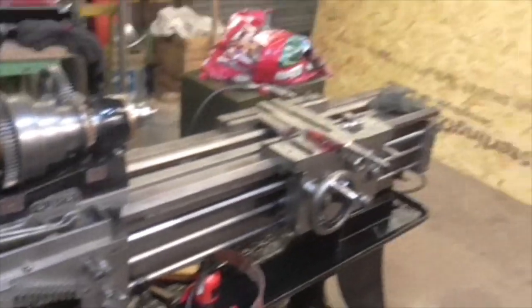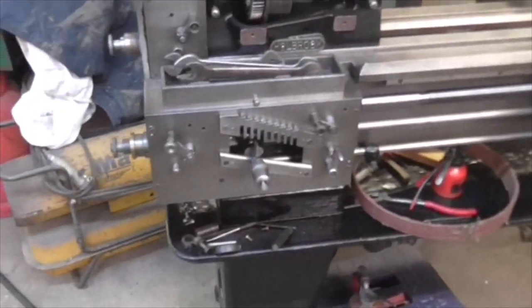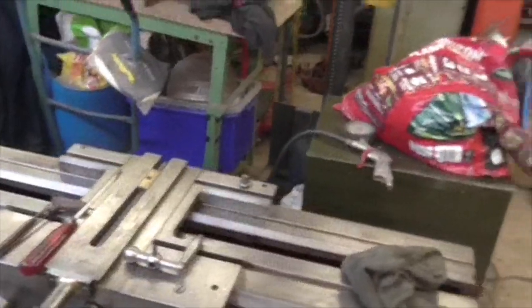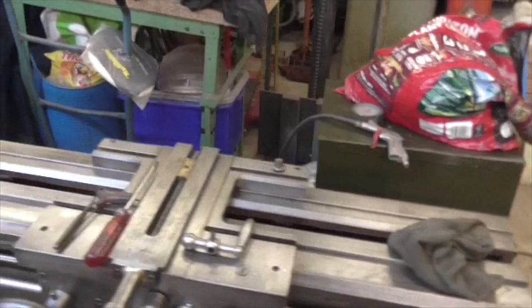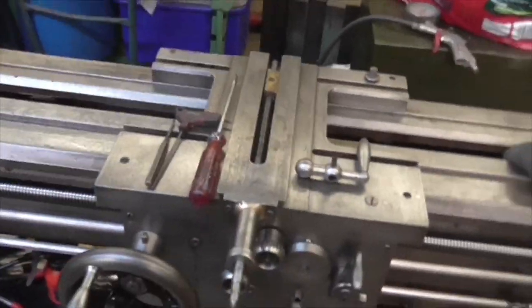Afternoon folks, Monday. We haven't done the roof yet, we're doing it tomorrow. I've just been down to get some polythene to make a pattern. So today, I'm going to have a go at straightening this a bit more, see if we can just get it a bit better.